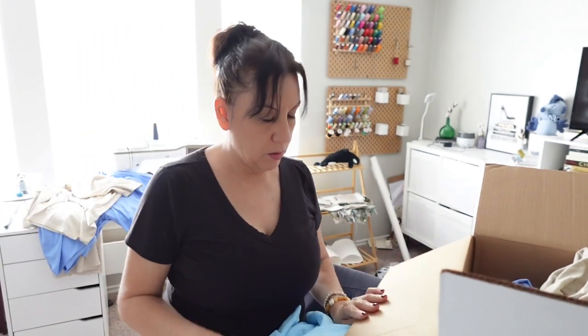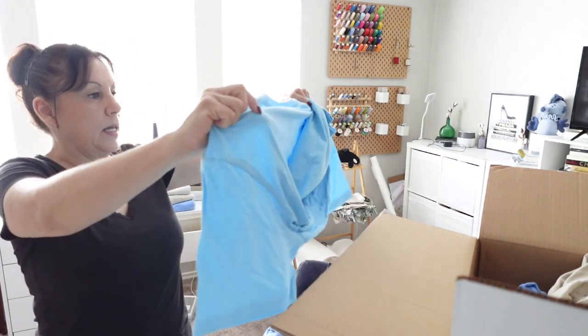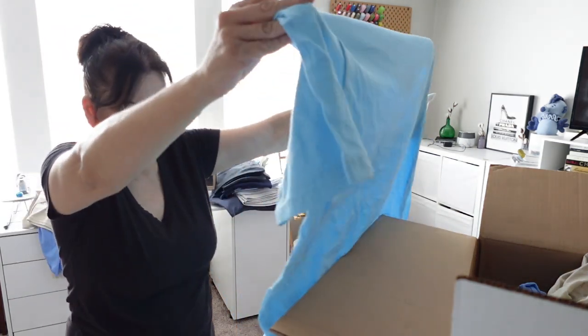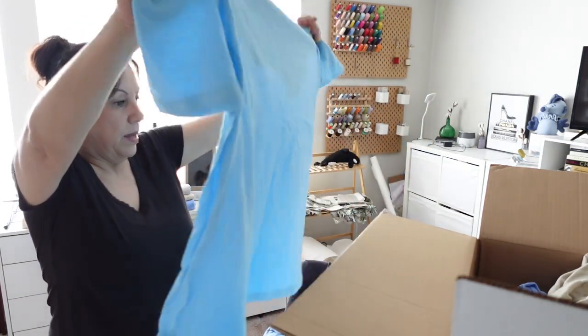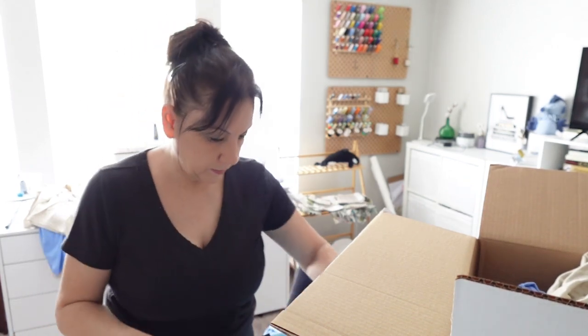Yeah, I am missing a size, so we're going to have to talk about that. I'm going to have to let them know. Okay, so this size is an extra large. These feel so soft — they feel really good. And this is extra large. That one looks good.